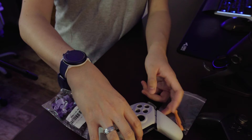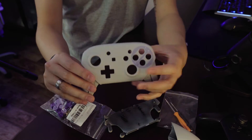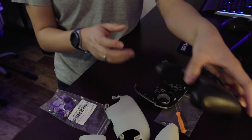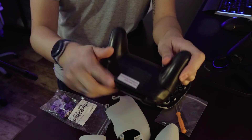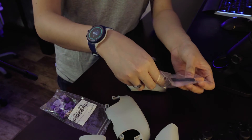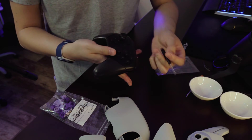As you can see, the shell comes in four different parts: the front plate, the back plate, the left grip, and the right grip. It looks pretty simple to put on. There aren't really any instructions included, which is kind of a shame, but I feel like this should be simple enough.